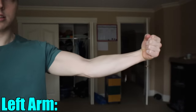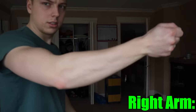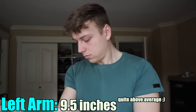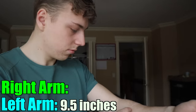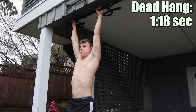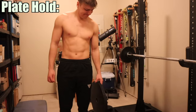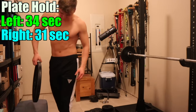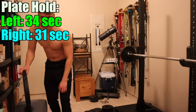Before actually doing the rice bucket workout, I wanted to have something to compare myself to, so I did a visual test of my forearms — left and right. It's a pretty decent start. I also measured my forearms: my left came out at 9.5 inches and my right forearm came out at 9.6 inches. I also tested my dead hang — I got a minute 18 — and finally I squeezed a 45-pound plate with one hand. Now it's time to start the challenge.